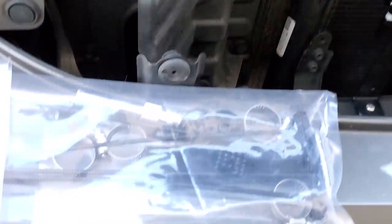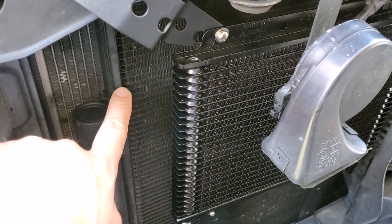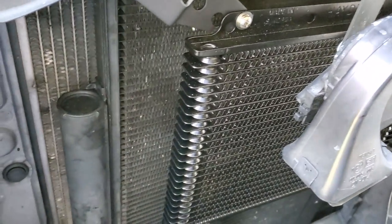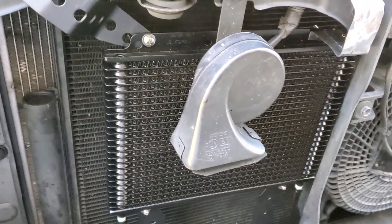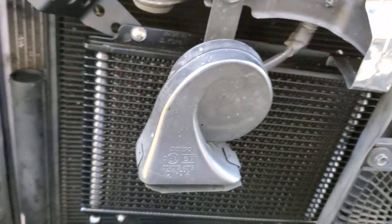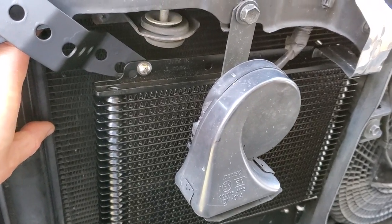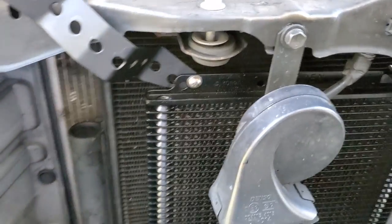I'm mounting it about an inch and a half to two inches away from the condenser, on its own. Attaching it to a condenser or radiator using plastic straps will also damage it — vibration and shaking will eventually puncture and cut into the fins and tiny tubes. By mounting it separately, it works as designed — you're not transferring heat from the condenser back to the transmission cooler. This setup is actually better than the factory arrangement.